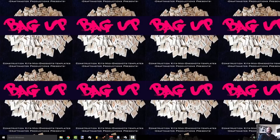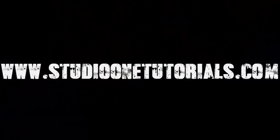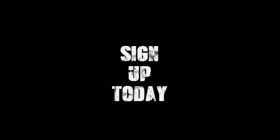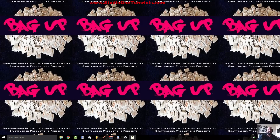What's up everybody, this is Concrete Zebra with Craftmaster Productions at StudioOneTutorials.com. Today we're going to be going into a quick mixing tip: getting pops and clicks out of the middle of regions.